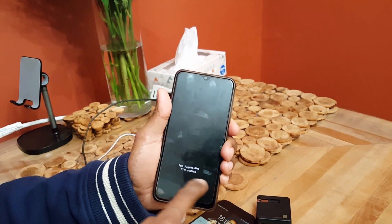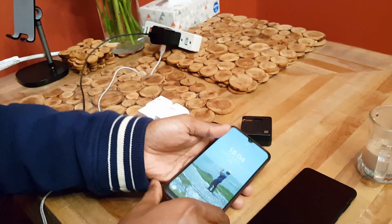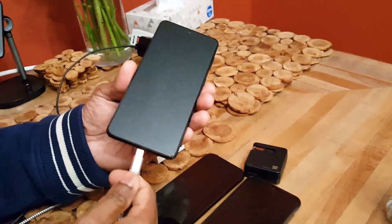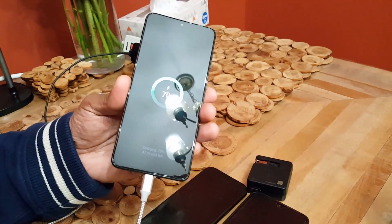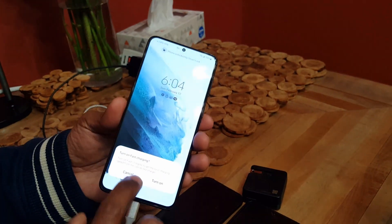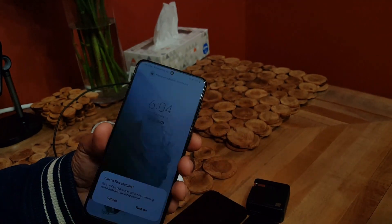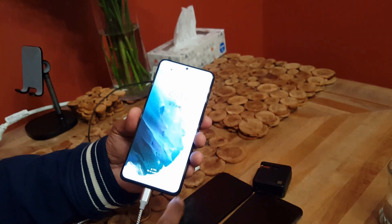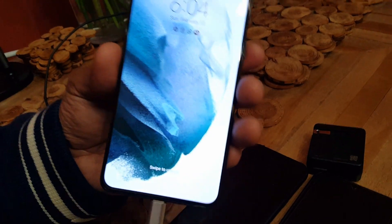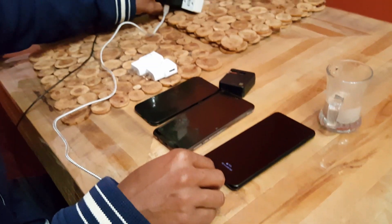Testing with the A50 — 87%, fast charging, no problem. Connecting the S21 Plus — it detects and it says it's charging. Confirming: 70%, 40 minutes until full. So all three phones with these two adapters — no problem charging.